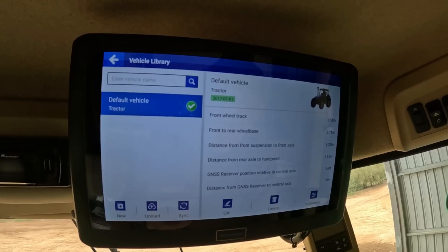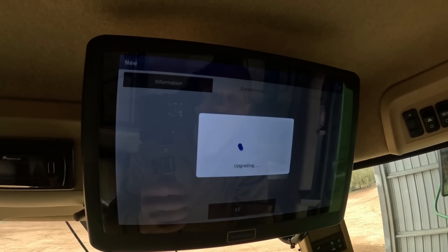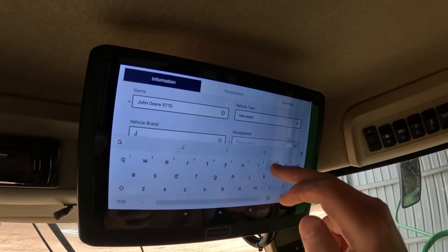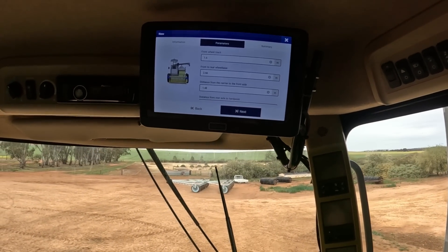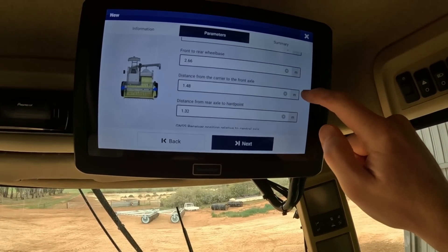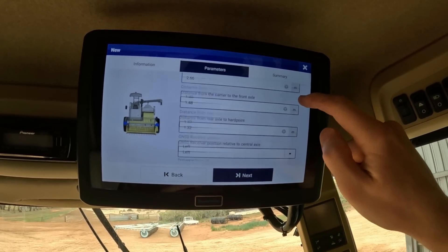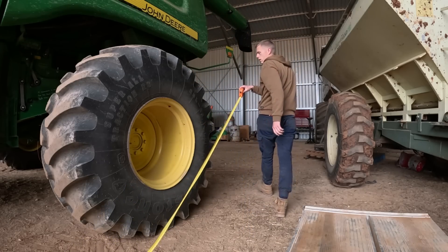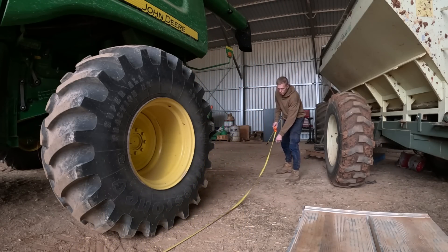From the main run screen we go to the menu, then the vehicle library, and we can change our vehicle from there. We want to put a new vehicle in and set it up right so it knows what we're doing — change this to harvester, John Deere. This is where we'll have to get some measurements done: width of the front wheels, front-to-rear wheelbase, a whole heap of different things. I'm going to have to get a tape measure out and start measuring. Done all those measurements — it also wants to know a turning radius, and luckily we just had a millimetre of rain so I'll be able to see my tyre tracks in the yard. We'll go out, turn it full lock, and take a measurement.